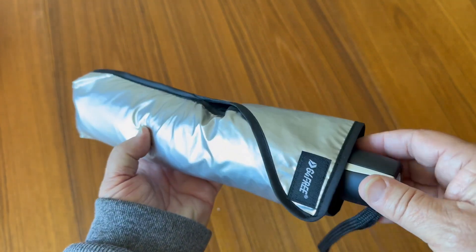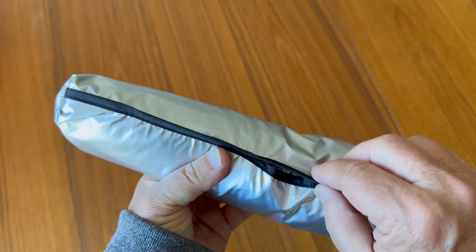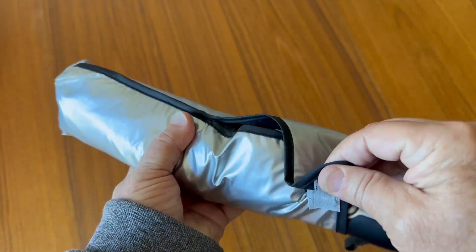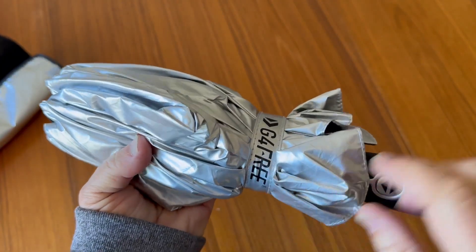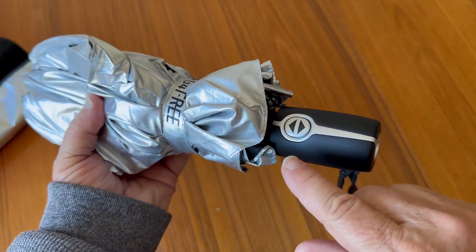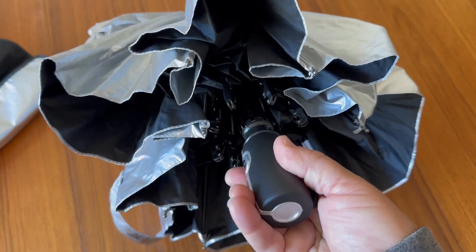Here we have the G for Free umbrella and it's a nice little design. It has a space-aged material look to it and is really quality made. Taking this thing out of the sleeve, you can see that it's held together nicely with this velcro strap. It has an attractive open and close button, so we can take the velcro strap off and it's in standby mode waiting to be opened.